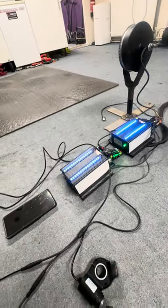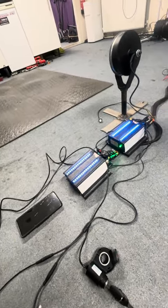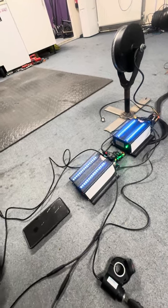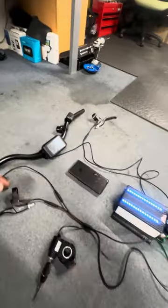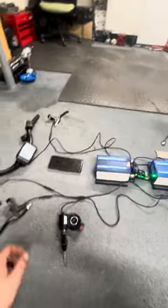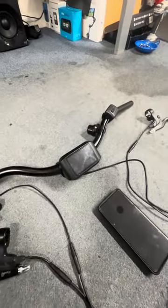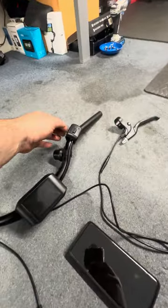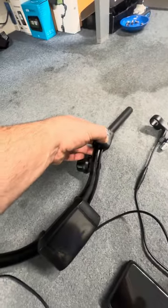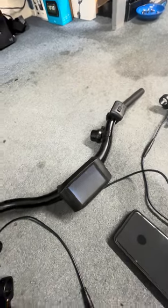The controllers' step-down converter inside is not getting enough power from the small battery. When you turn on the ignition switch, that doesn't automatically turn on your display. To turn on the display you'll have to press the power button, and then your display will come on too.